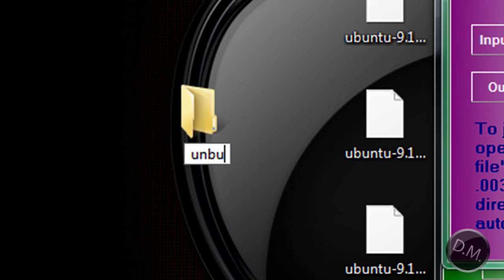I'm just going to call it Ubuntu. I spelled it wrong — okay, good. Ubuntu.